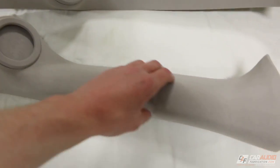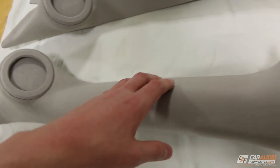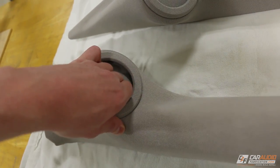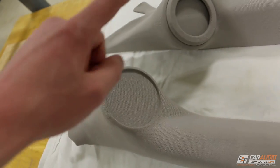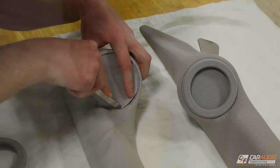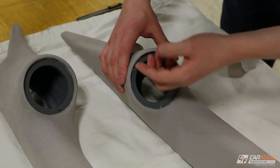In the last video I had just finished wrapping these in headliner material that matches the inside of the vehicle. I left the material on the inside to make sure it fully adhered using the adhesive inside the ring. The first thing I need to do is trim away this excess material. I'm using my super sharp Olfa knife and cutting down into the corner of the ring, repeating this process on both sides.